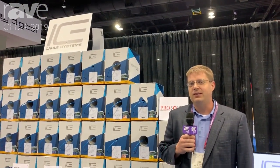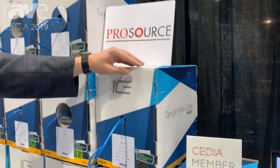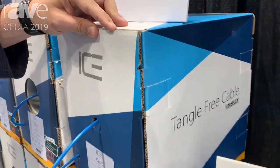Hi, this is Bob Nyans at CEDIA 2019 with ICE Cable Systems. Today we're going to be showing our BMP 2.0 box. We call it our bomb proof box. It's got a 21 kilogram crush test cardboard.